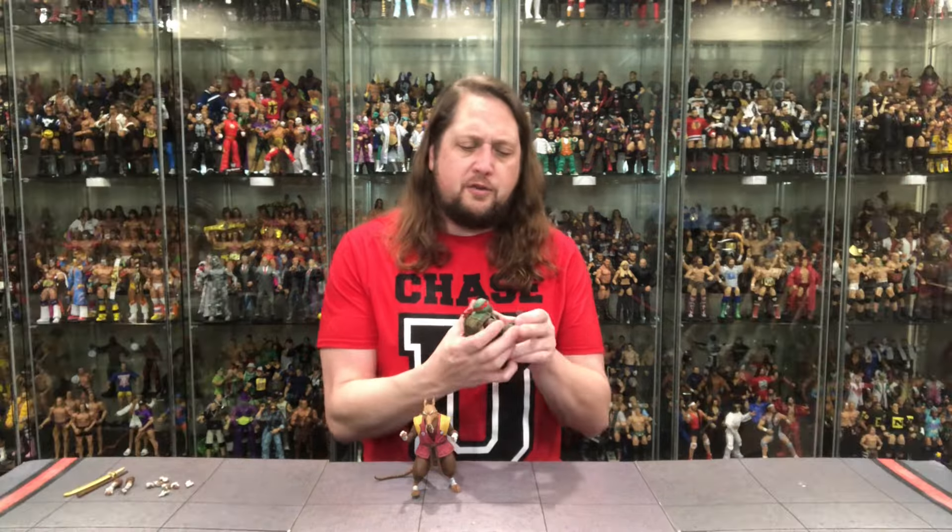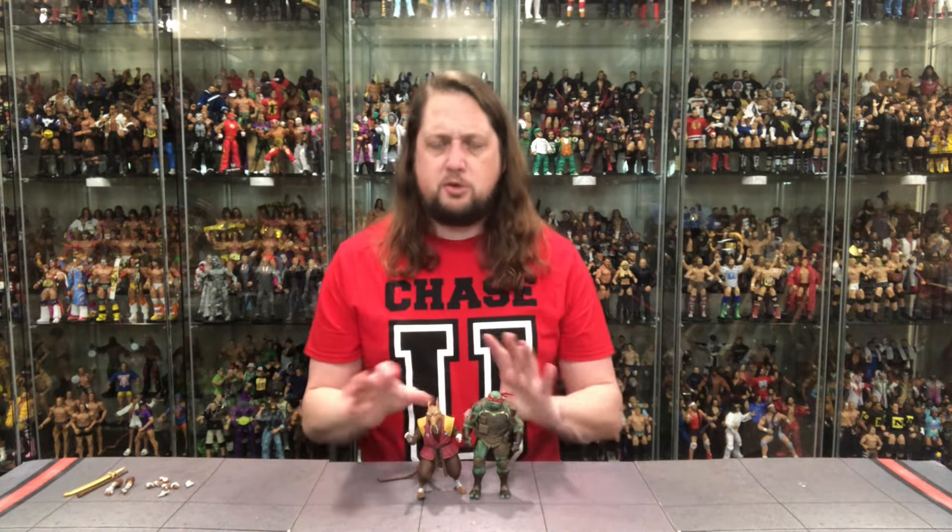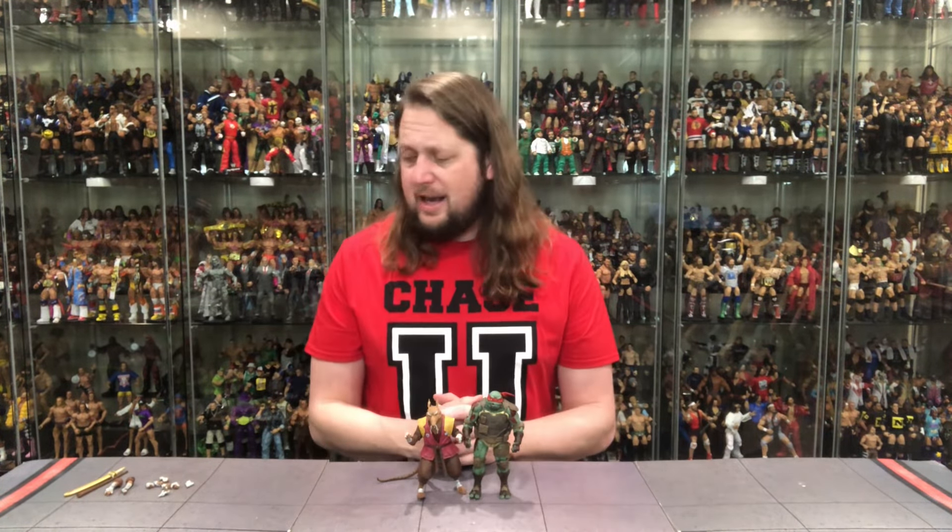I've got the First to Fall Raphael right here, so you can kind of see that size difference between Raphael and Splinter if you're keeping track at home. So there it is — Master Splinter from The Last Ronin. What are your guys' thoughts? Is this a pickup? Is it a pass? A long game? The dreaded no game? Let me know your thoughts in the comments down below.